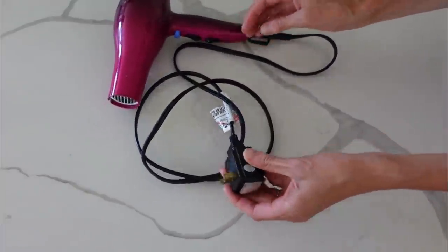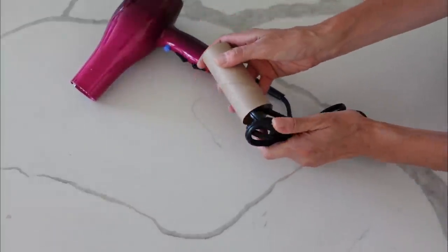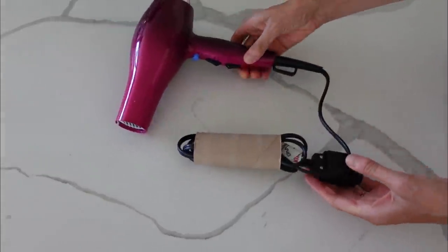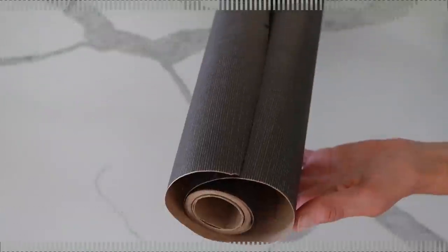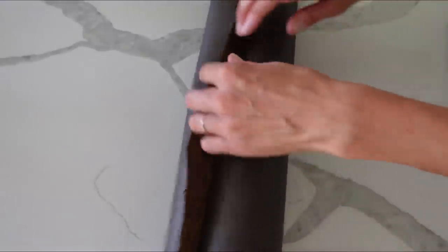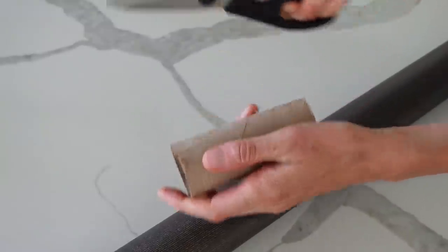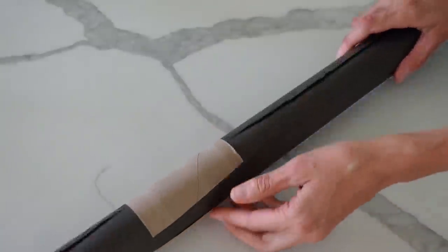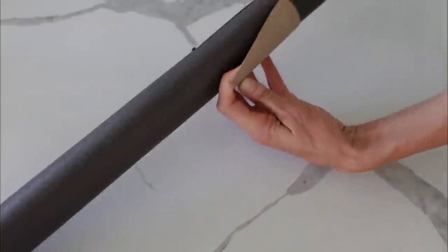A really easy solution for storing cords — whether that's on your blow dryer or just cords in general — is to repurpose a toilet paper cartridge. Just push your cords into it and it holds great, doesn't split. It's cheaper than buying Velcro ties, and you're repurposing something you already use. Also, an easy way to store wrapping paper: take the leftover paper towel holder, cut it, wrap that around your wrapping paper roll, and it won't unravel anymore. When you need to use it, just pull that off and put it back when you're done.